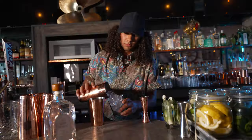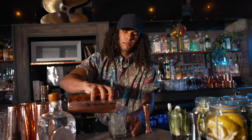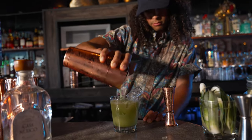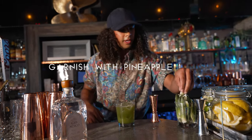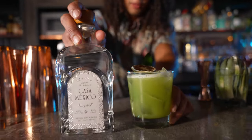We're gonna put some ice in it, we're gonna shake it, and let's strain it out. Garnish it with a pineapple leaf and a dehydrated lime. And there we have it — the Dirty Lizard.